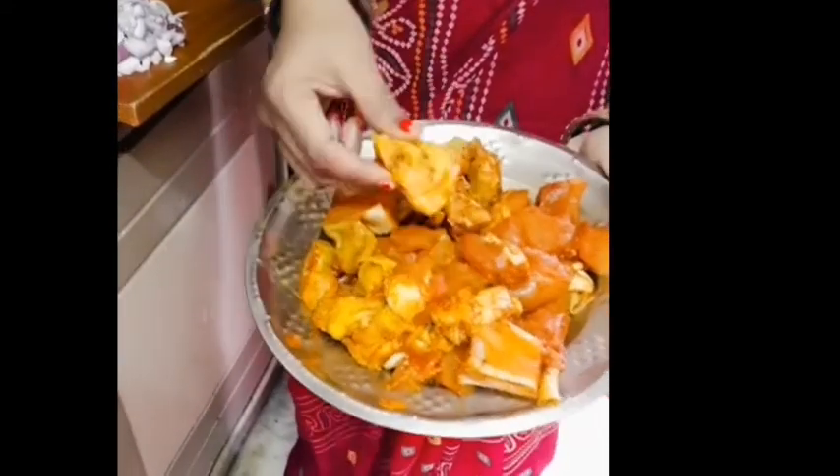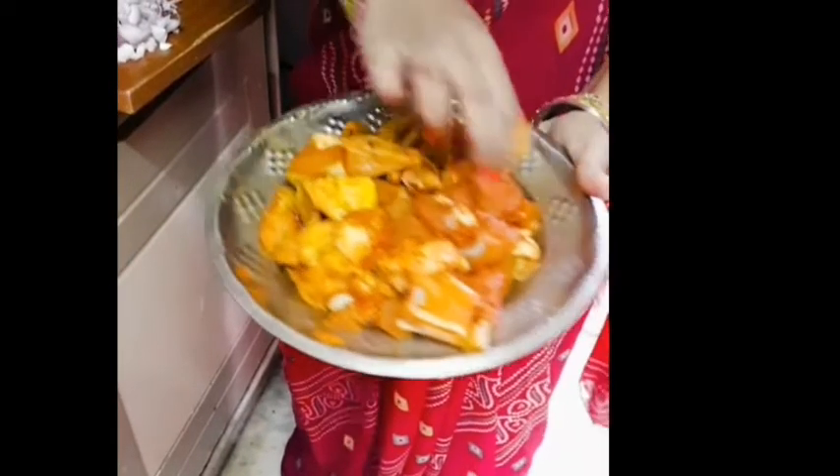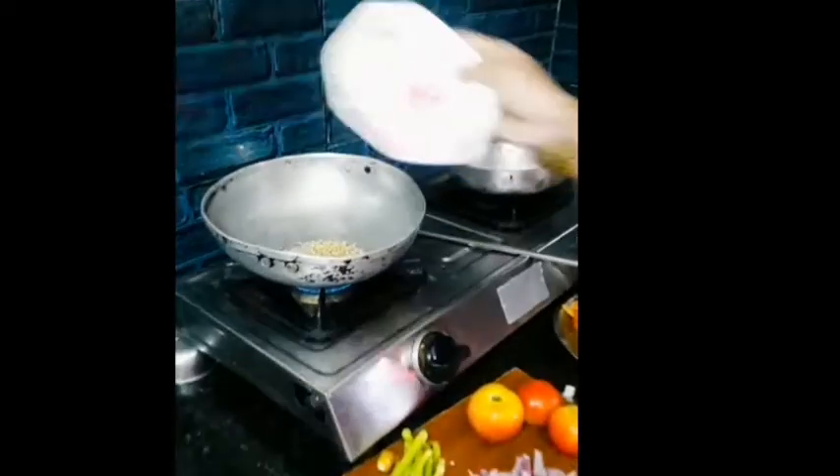It is a taste of the gravy, so it will be very good. This gravy is great, and I will make it very nice.